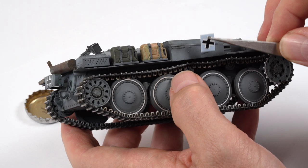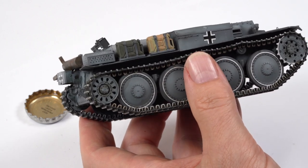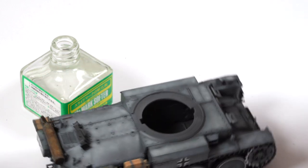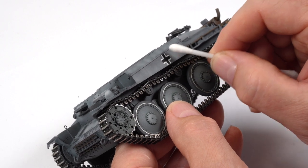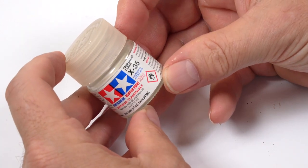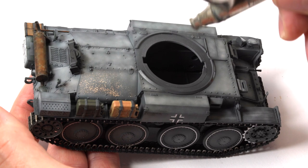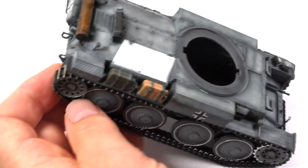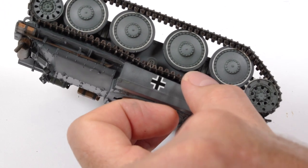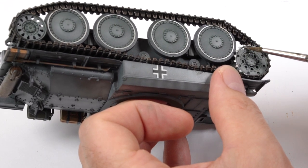I decided to use decals for the markings on the sides and rear of the tank — it was easier and I was a bit worried about colour registration trying to do it with masks. With the decals freshly applied, the model is now sealed with a layer of Tamiya semi-gloss clear to protect the decals and paint layers and ensure the model is ready for subsequent weathering. A little touch-up with grey paint redefined the edge for a cleaner finish.